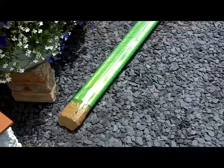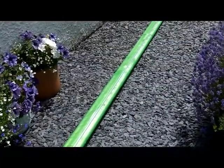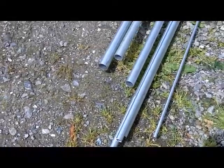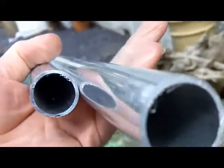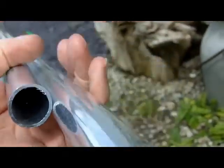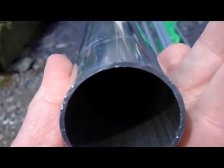The antenna isn't intended to be a permanent feature in the back garden, as I don't think that the 1 inch diameter tubes that I've used for the centre section of the elements would be man enough to survive the constant hammering of the wind.